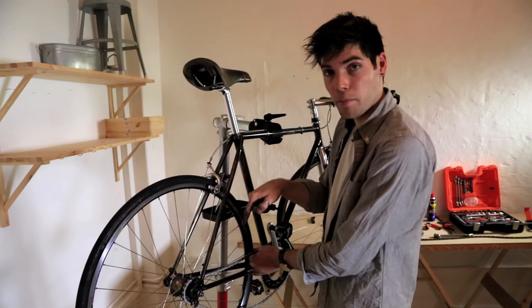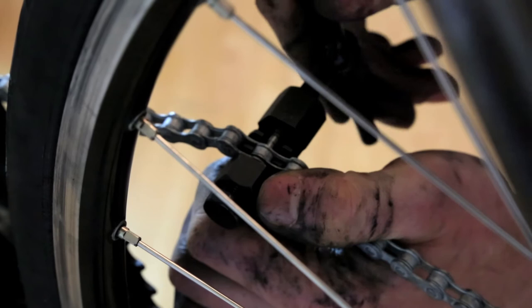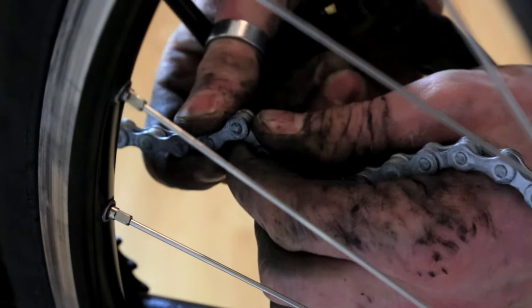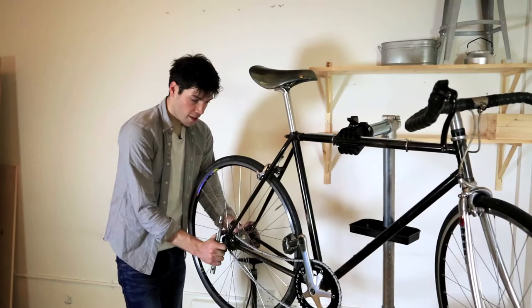Feed your chain back round like so. For those who have geared bicycles, you need to feed the chain back through the derailleur the same way you took it off. You have to make sure the pin on the chain is lined up with the pushing pin on the tool, and then simply drive that back through. Push it all the way back in, open it out, and ensure that the link is nice and free to move.